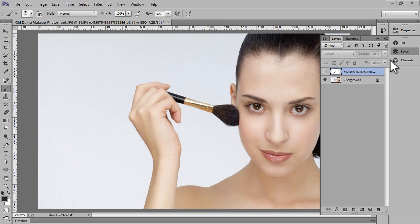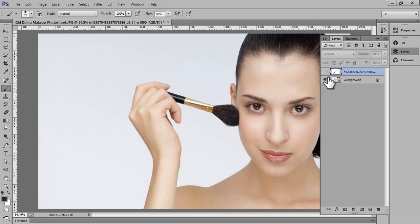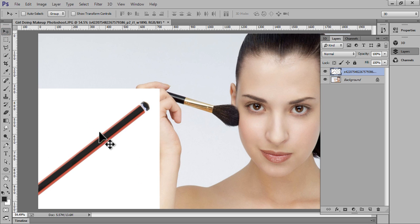Firstly, take your image in Photoshop CC. This is my image, this is my layer palette, and this is my second image. I will fit this pencil onto this hand.